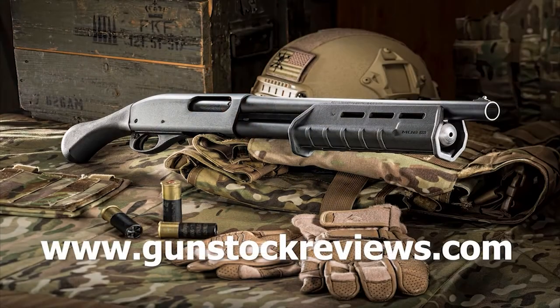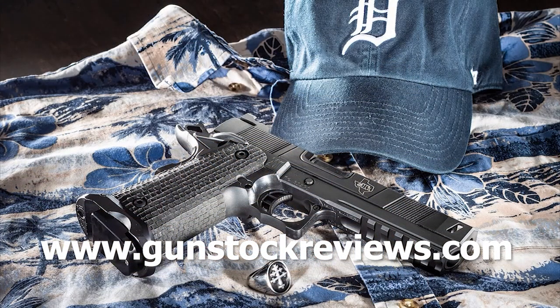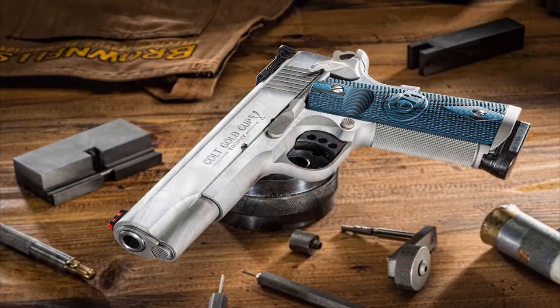Remember, be safe and have fun at the range. Thank you for watching Gunstock Reviews. Please visit our website at www.gunstockreviews.com for more exclusive content, and please visit our Patreon page at www.patreon.com/gunstockreviews. Your contributions are greatly appreciated and help us grow our selections and frequency of videos.